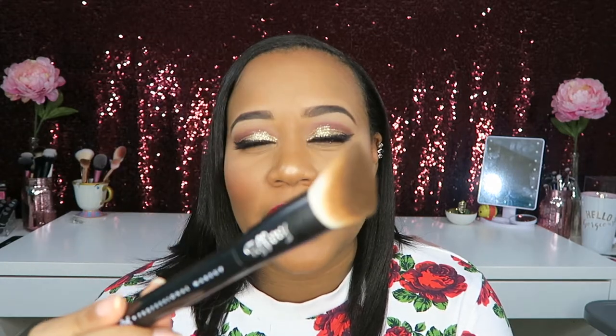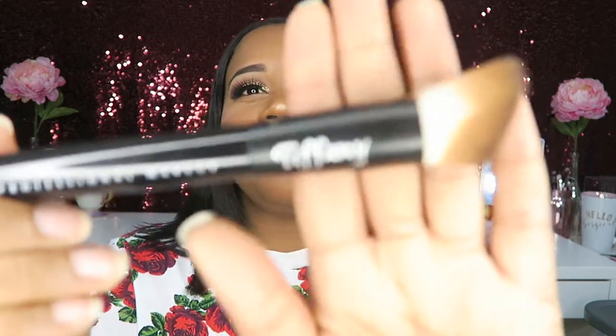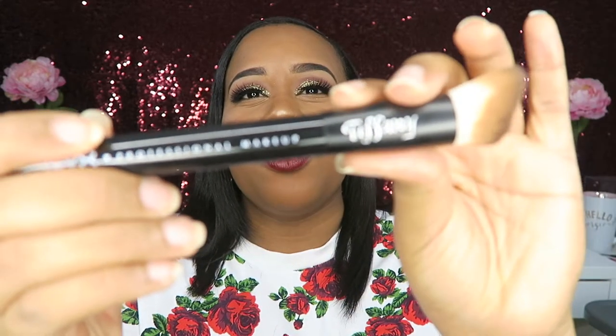As for this brush, I did buy it at Generation Beauty as well. It is meant for the Total Control Drops Foundation, and it has my name engraved on there — I thought that was so nice of them. The brush was about $15, including the engraving.